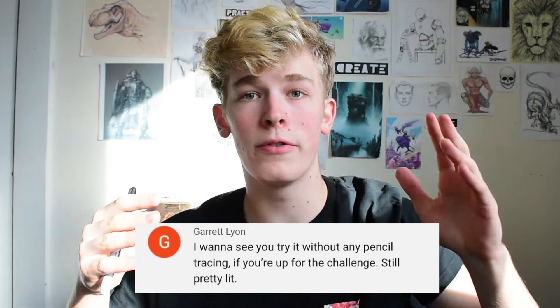I was challenged by one of you guys to do the one marker drawing challenge again, but this time I will do it without any pencil — no nothing, but the one marker. I hope I can make it look good, and so that is what I'm doing today. I hope you guys enjoy. If you are new, hit that subscribe button down there, and let's get into the video.